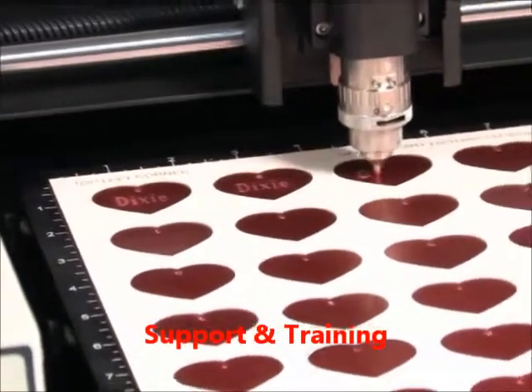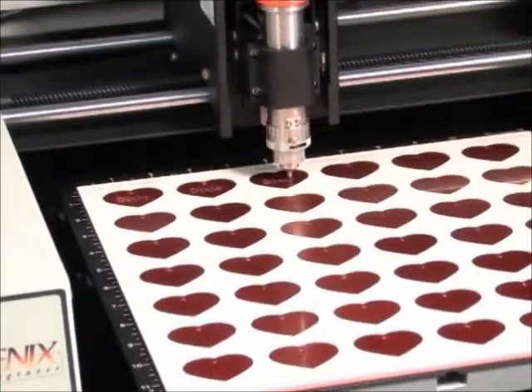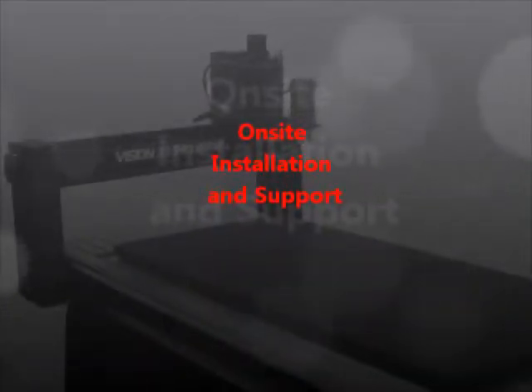Vision Engraving and Routing Systems offers a full line of machines which are perfect for engraving and cutting a wide variety of plastic and metal tags and plates. With engraving table sizes ranging from 8 by 10 inches on up to 4 by 8 feet, we offer solutions for a wide range of applications and budgets.